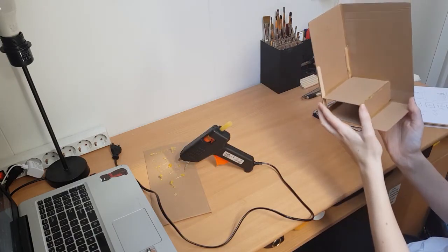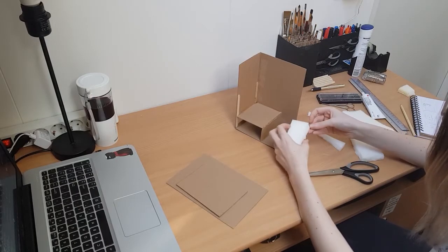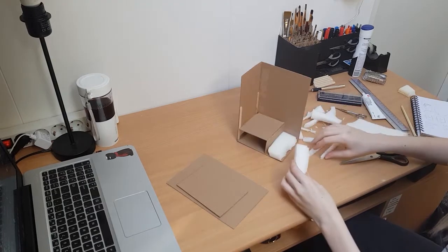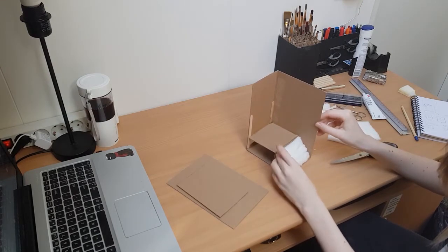I cut a hole in the back wall so you can still access the battery pack when you need to switch out the batteries. The hole did weaken the cardboard wall, so I used some sticks to make the cardboard firm again. Then I tore foam pieces apart to get a nice uneven rock texture, and glued them on. Before I covered everything in layers of modeling paste, I made the little temple.